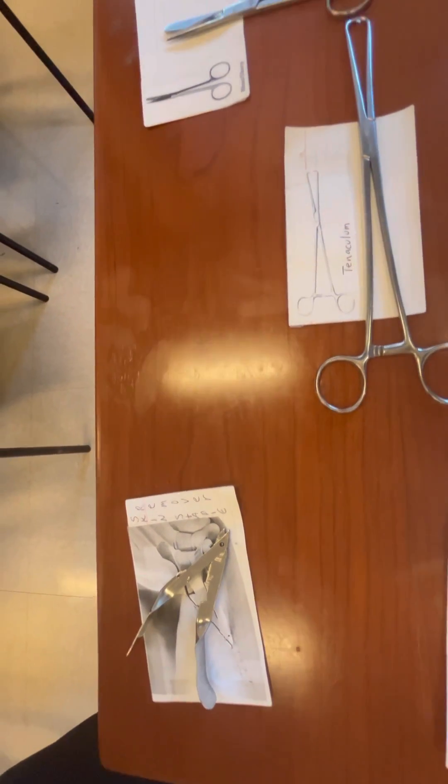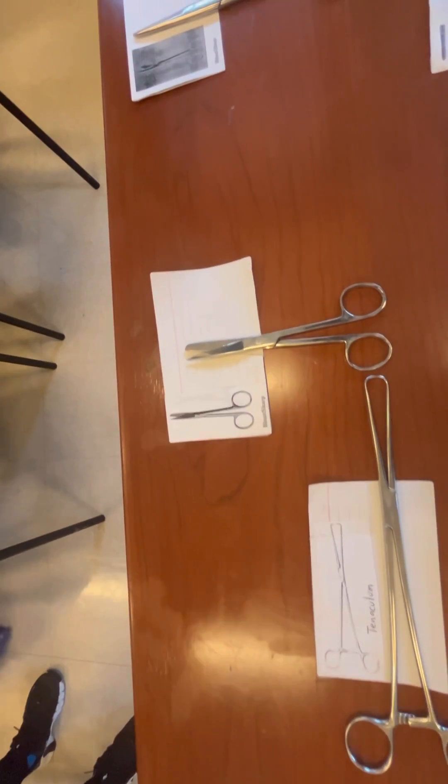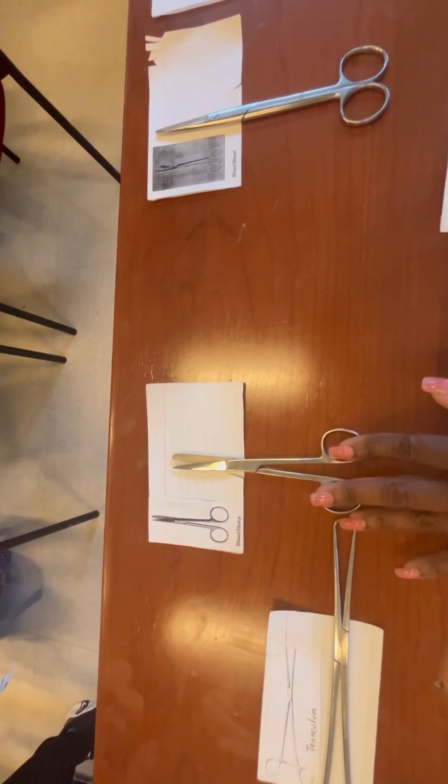There are so many instruments, but in this video I'm going to show you some commonly used instruments. That first one down on the left was a staple remover. We have a tenaculum there.